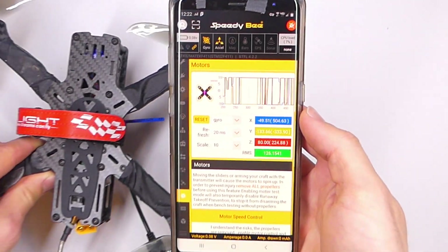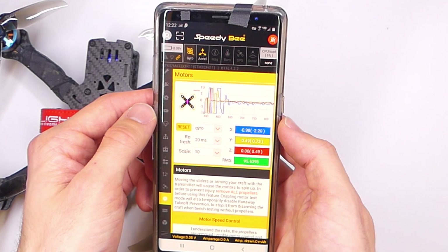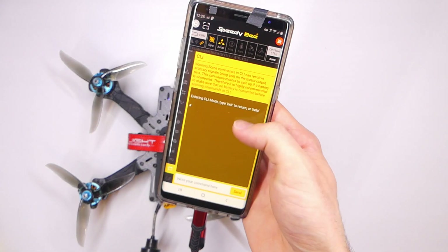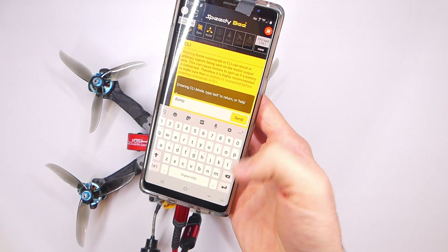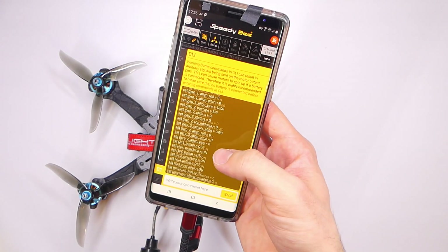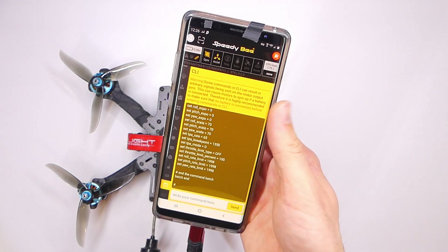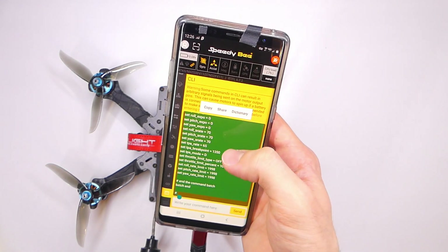Bottom line, I can definitely recommend this item, and I encourage you to get some way of connecting your flight controller to your phone so you have maximum control even if you don't have a computer. Right now I think the Speedy B Adapter 2 retails for about $25, but check the link in the description for updated prices. Big thanks to Speedy B for sending this adapter to me to test, review, and show you guys. Leave a comment below — do you have one, do you like it, do you hate it, do you have another way of connecting to your flight controller? Thanks for watching, I appreciate you and your time, and I will see you again very soon.